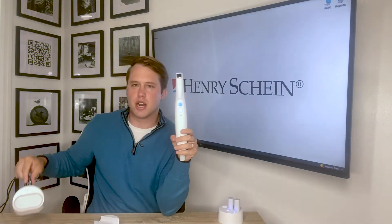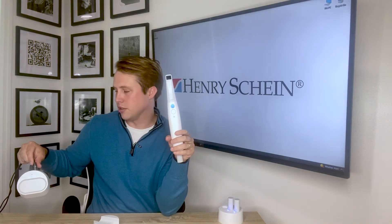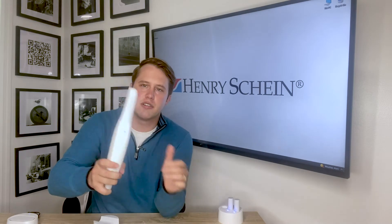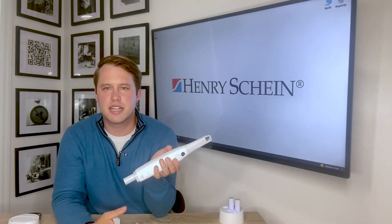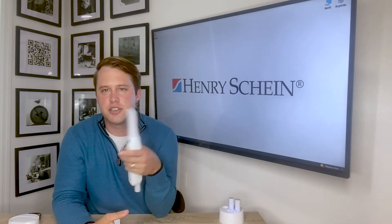Make sure your wireless hub is plugged in and blinking blue. Then power the unit on by pressing for about two seconds, and wait about 10 seconds for the scanner to connect to the wireless hub.